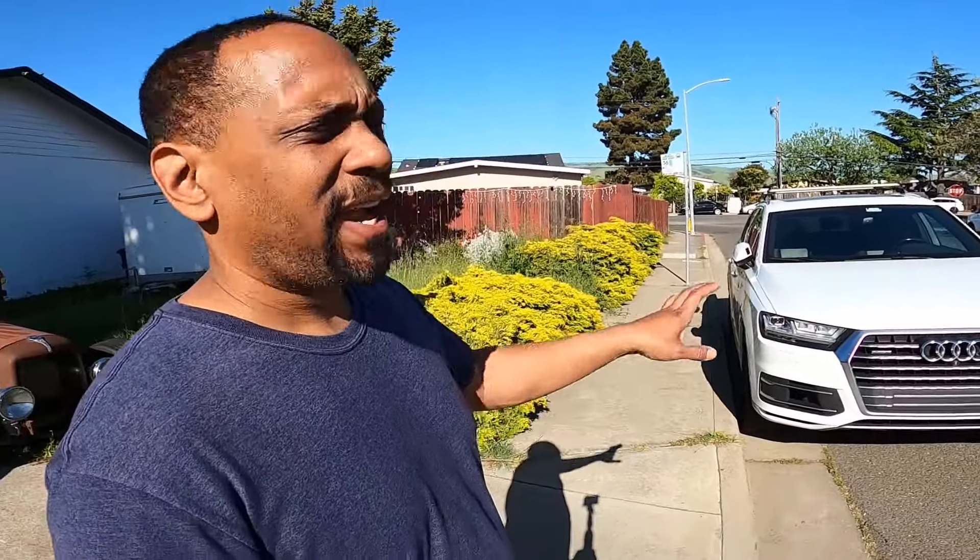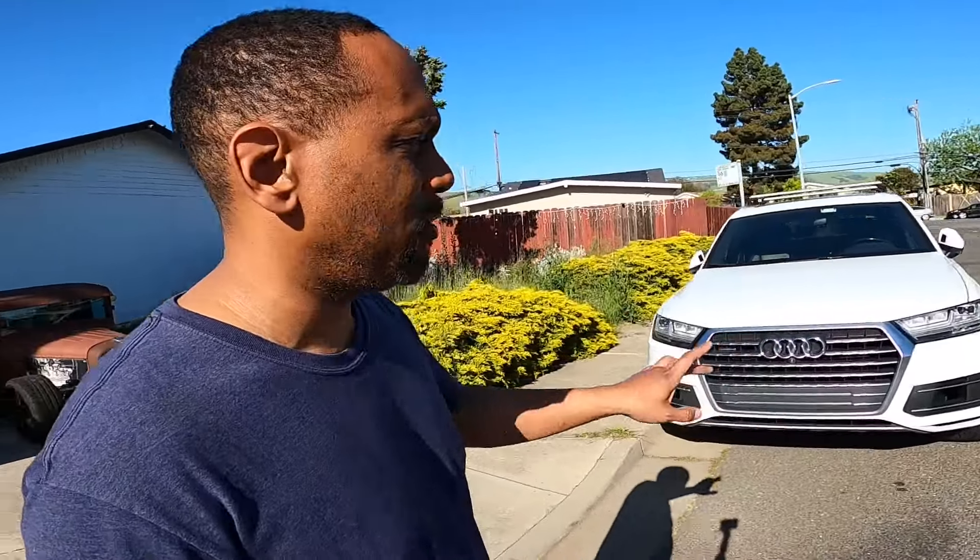I shot two videos this weekend and both were on the Audi Q7. To all my Audi fans — I appreciate you, I see you, you guys are big supporters. I did a brake upgrade video dropping next Monday, and I also did a seat repair on the third-row seat that would not retract — I diagnosed and fixed that problem too.